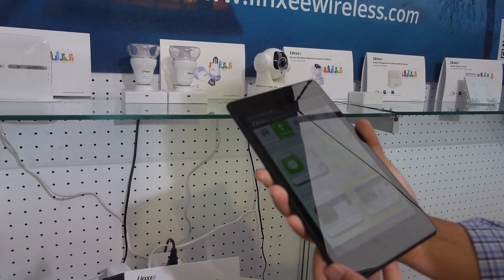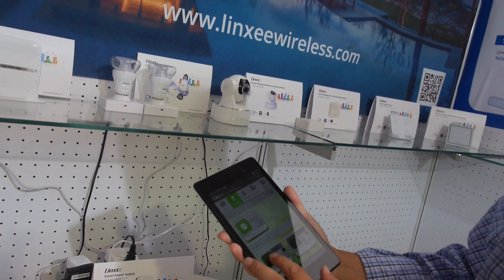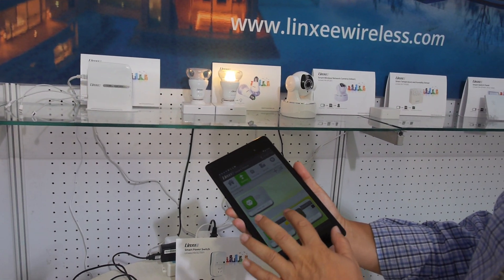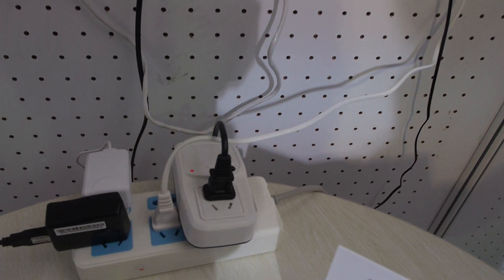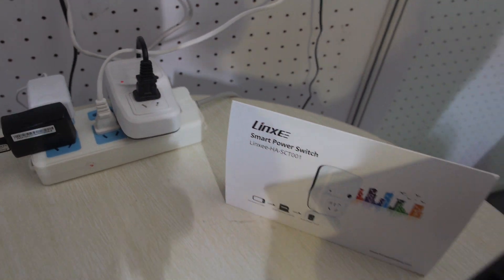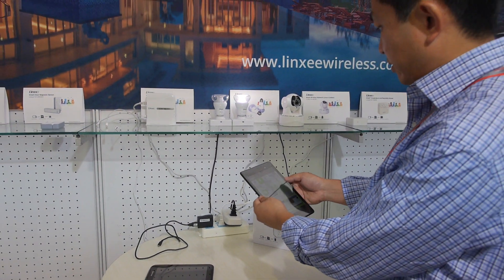And what is this one? This is a power outlet — so you have a smart power outlet? Yeah. Here — this is how it looks. So you can turn it on and off using this, switching everything on and off.